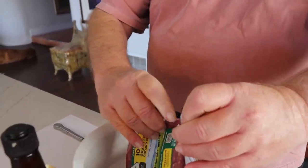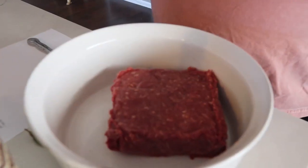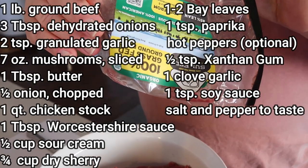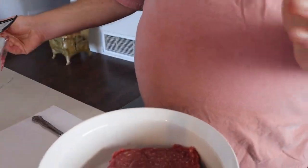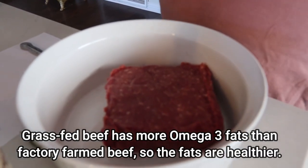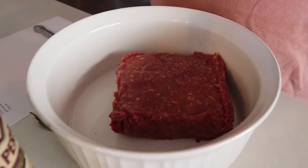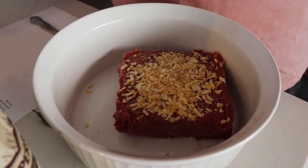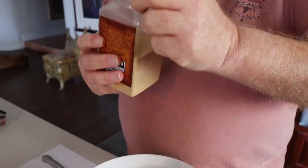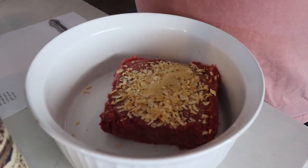I'm going to show you how to make a homemade hamburger stroganoff American style. Start off with your hamburger — you want to season it up so that when you cook it, it's going to wind up being nice and flavorful. We like to use grass-fed beef; that's usually what you use on keto. It's more expensive, but healthier. Pour in roughly three to four tablespoons of dehydrated onion, and about two teaspoons of granulated garlic to season up your meat.